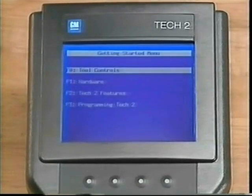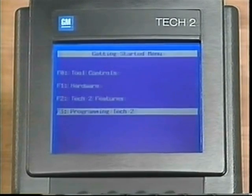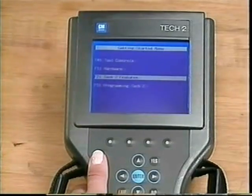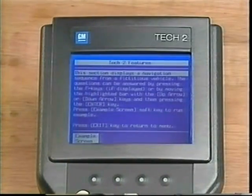You'll find these options: Tool Controls, Hardware, Tech 2 Features, and Programming the Tech 2. While you should review all the information, let's concentrate on Tech 2 Features. This tutorial is strongly recommended to aid you in understanding the advancements of the Tech 2 and how they can be used.